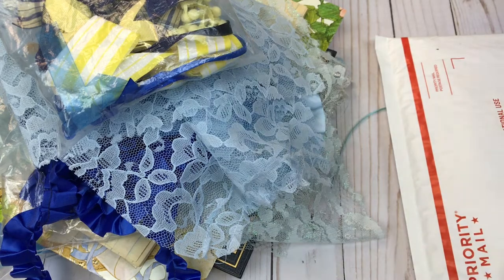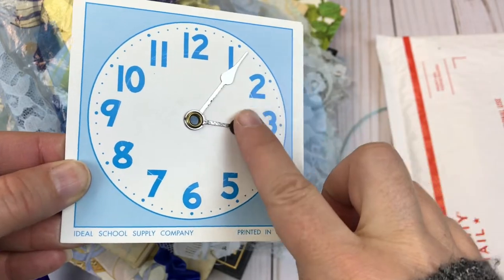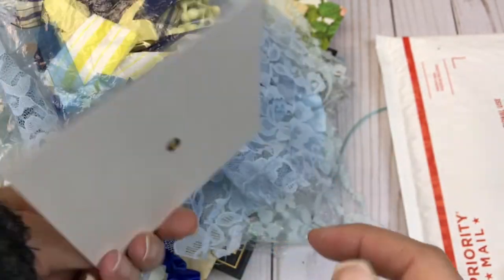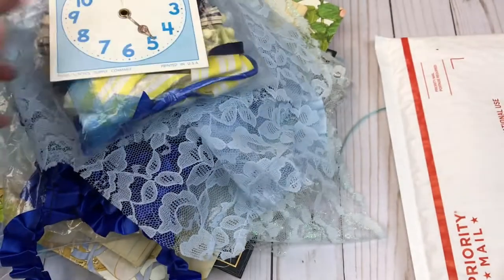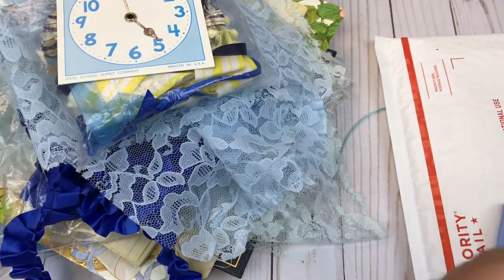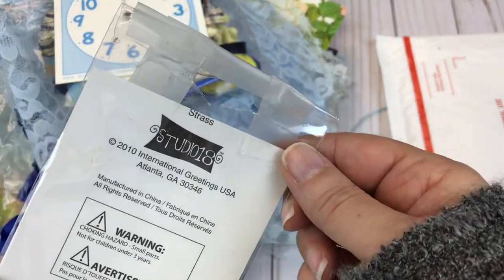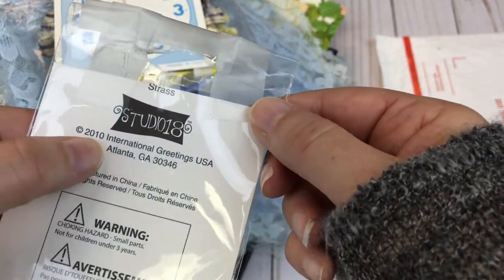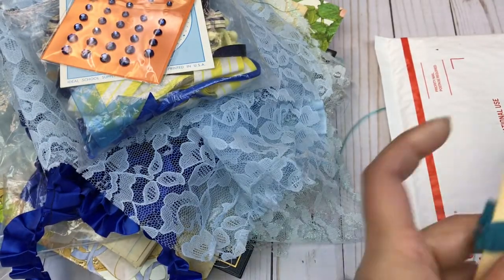I have too many supplies. Here is one of the vintage school items — I guess they were used to teach kids how to tell time. Here we have some blue rhinestones. I don't believe these are vintage — these are probably newer, around 2010. But they fit the color theme so I went with it.